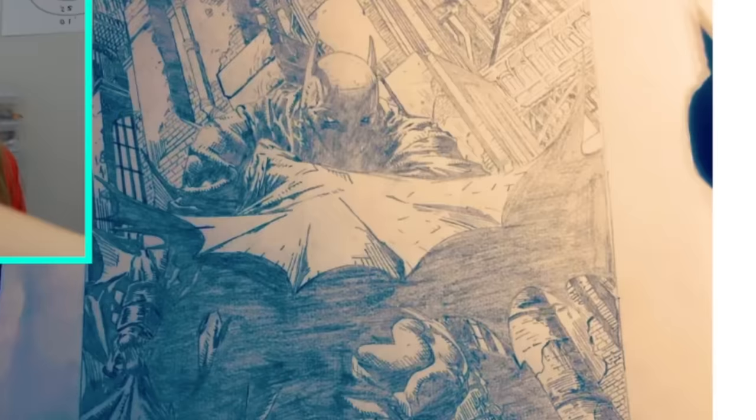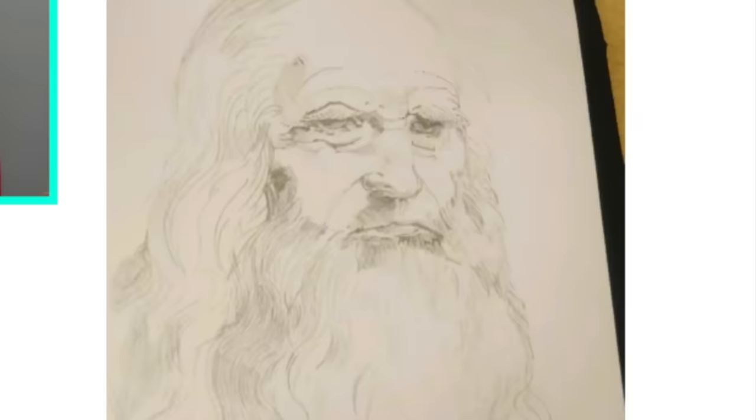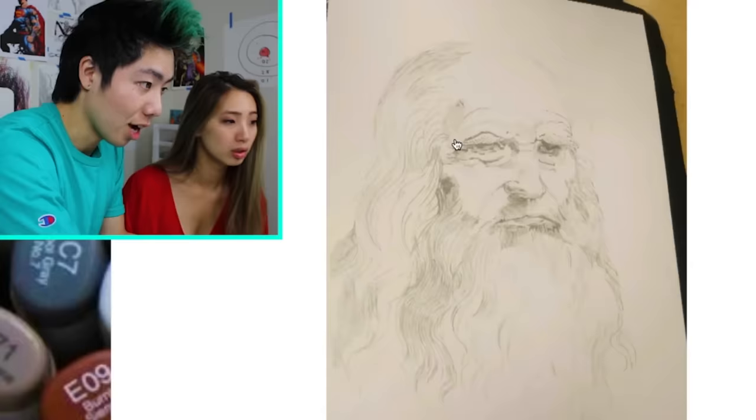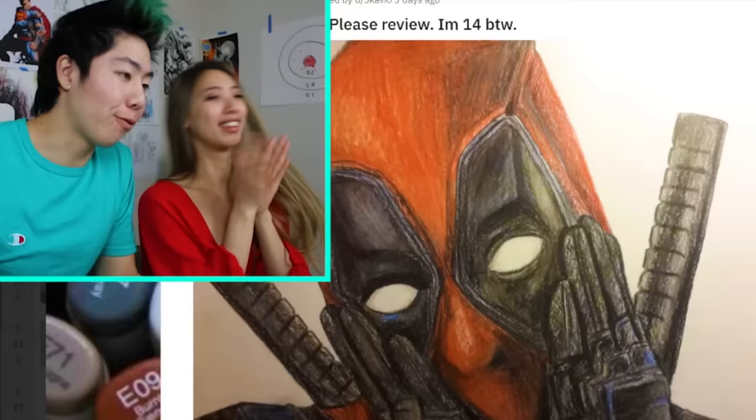Batman. It's a David Finch drawing — it's really close. The perspective is right on. Leonardo da Vinci. It's a little hard to see, but I can definitely tell that's him. 15 years old. This actually looks kinda cute. 14 years old. The thing I'm noticing even more is the pencil over here.